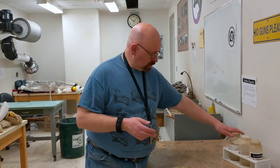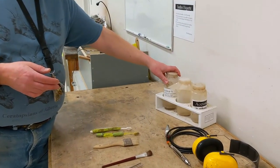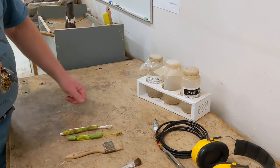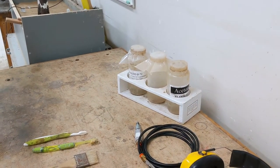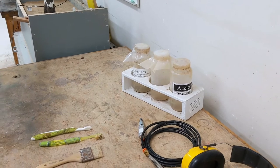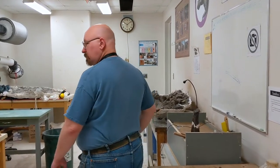We also have various glues we make here. It's a product called paraloid, which is essentially tiny plastic beads dissolved in acetone — the same acetone used in nail polish remover. We put this on the bones, the acetone evaporates, and leaves the plastic behind inside the bone, which strengthens everything.